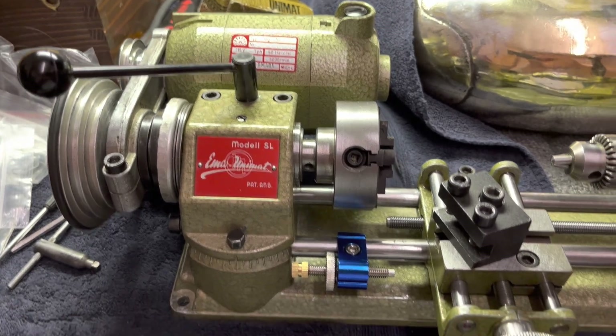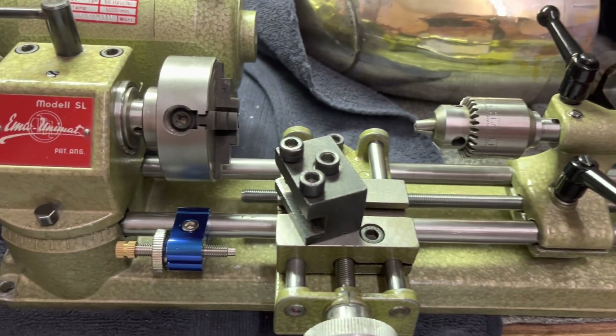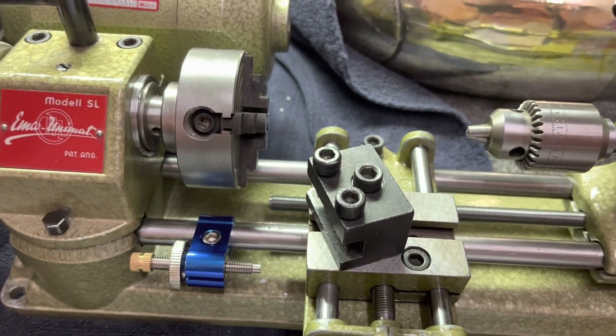Hey, I'm back. I have this thing working. I haven't done any — I haven't made any chips yet, but I will.